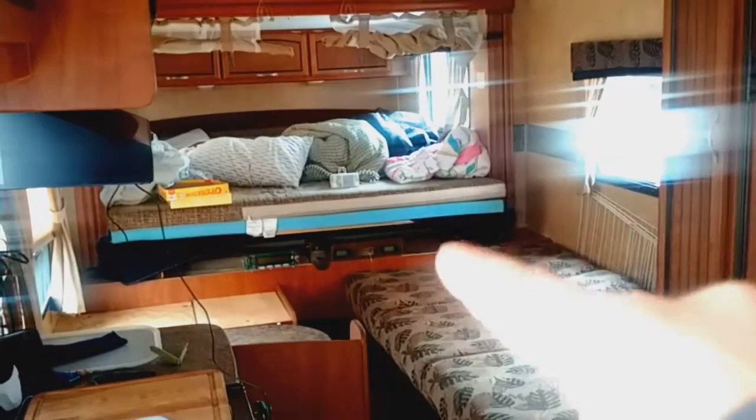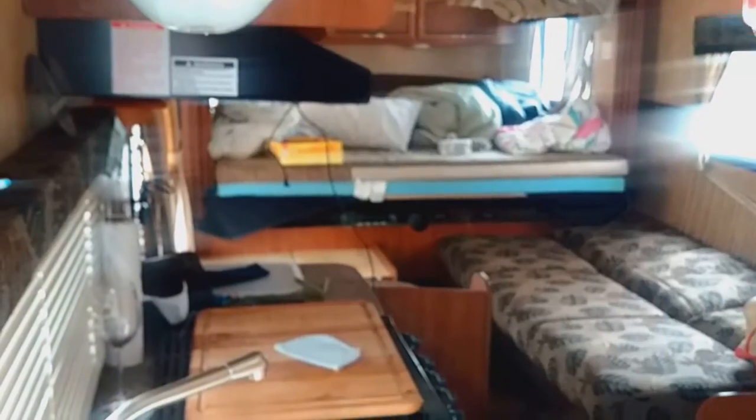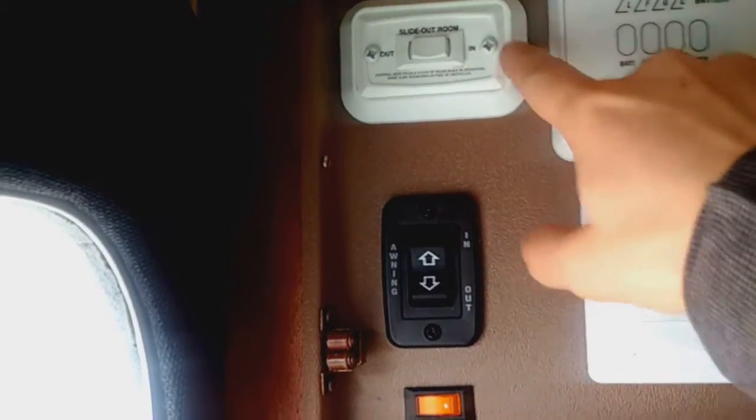There's my slide out at the exit there. So there's my zoom — why isn't it zooming? Oh, there we go. So there's my slide in — you'll see that it's coming in right. Can you see it? Yeah, so that's the button to slide it in.